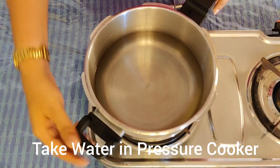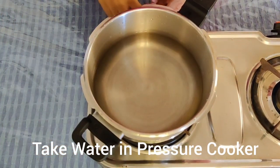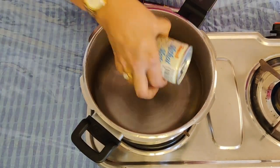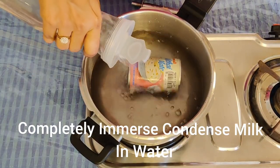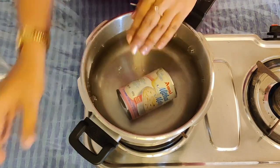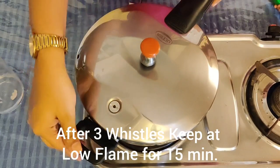We will cook this in the pressure cooker. Add the condensed milk tin into the container. We can place the tin inside and add water to cover the top. Add 3 cups of water into the cooker.